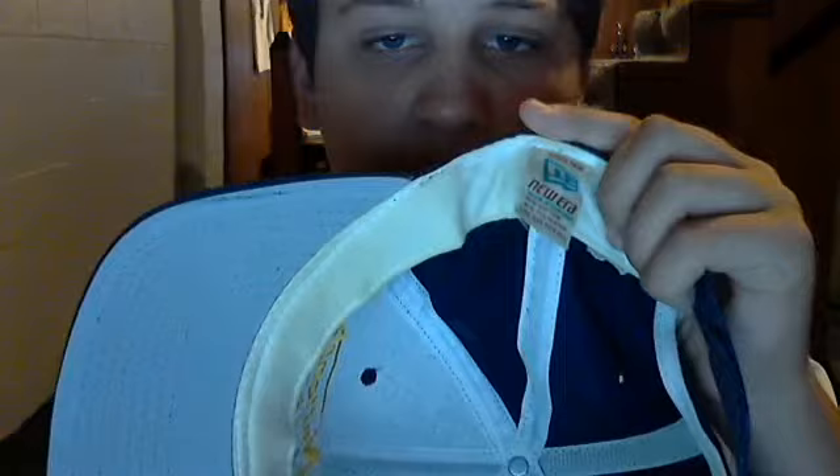This one — Michigan Wolverines National Champions, 1997. Of course everyone knows this is for football. Again it's a snapback. That Michigan one has a blue underbrim, some gray underbrim, and it's made by New Era. It's got a beat up look to it.